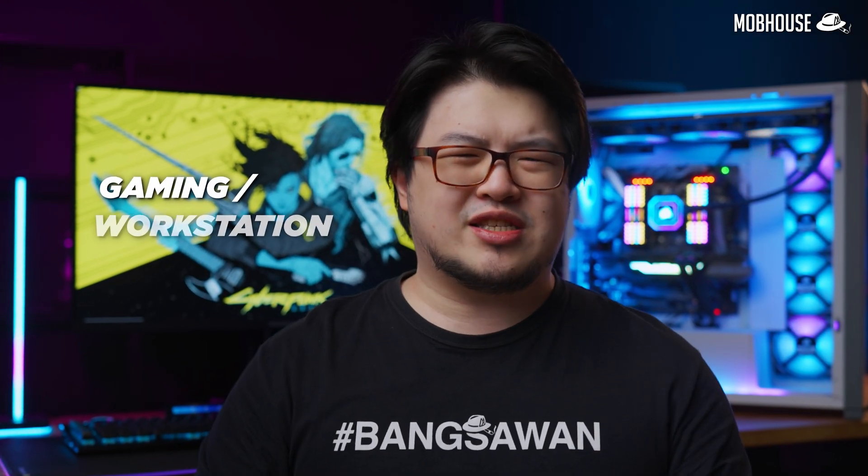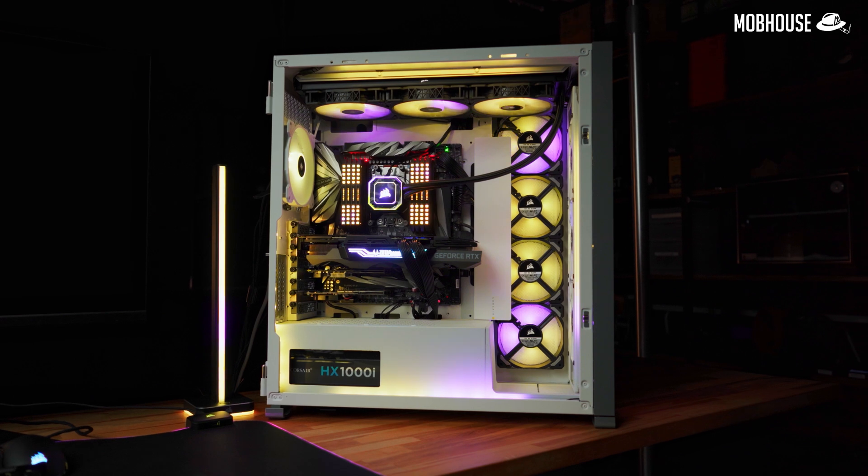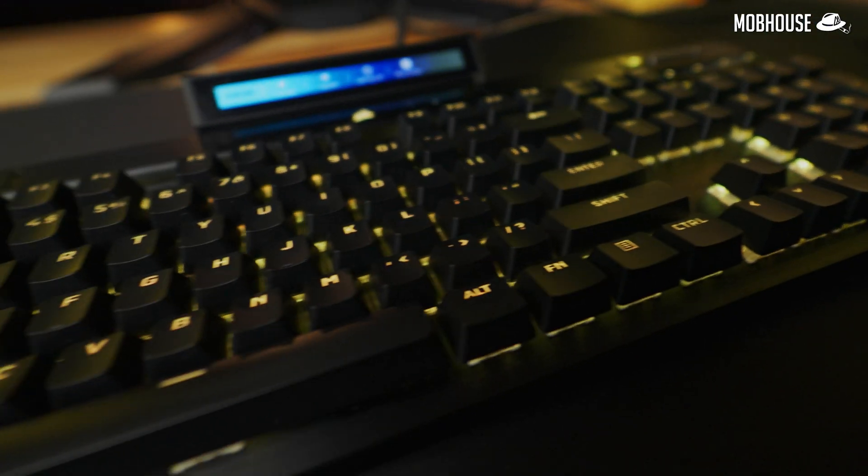These days, if you're not a fanboy, your gaming slash working station is probably going to look pretty roja. But if you're OCD about your RGB and you're sick of living like a lala bing in your fengtau room, then you're probably tempted to just go for one brand for all your PC DIY components and your gaming peripherals so that they can all be in sync like NSYNC.